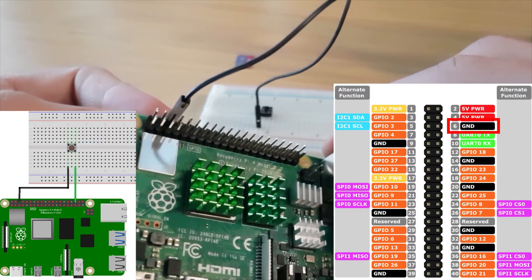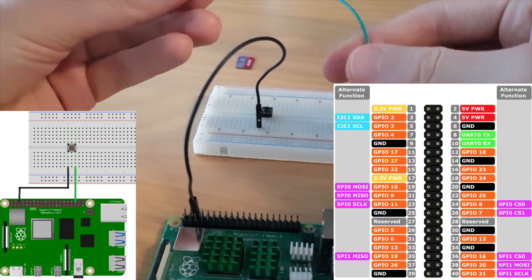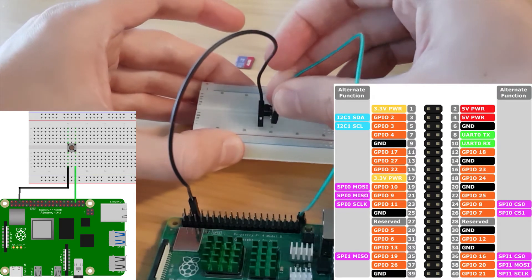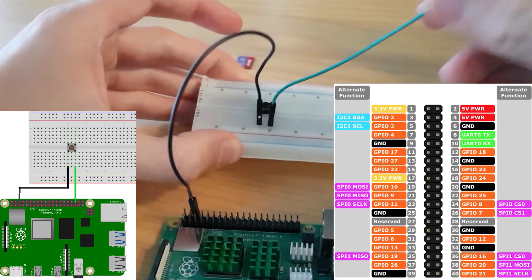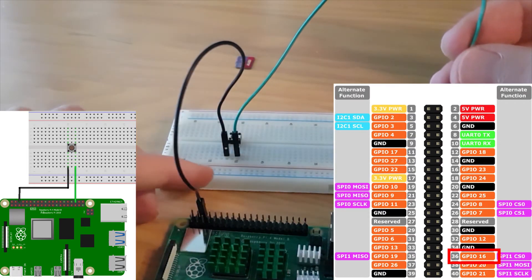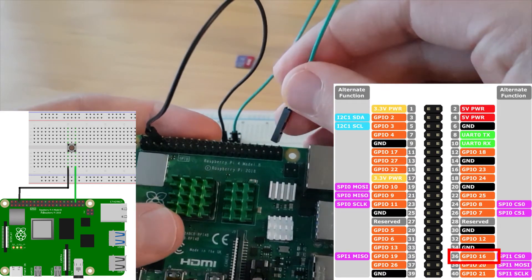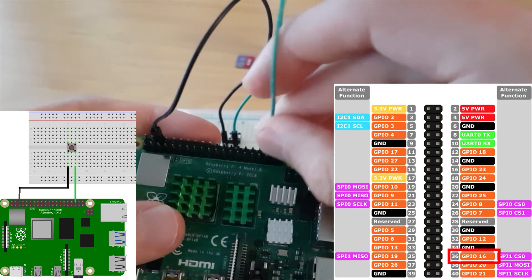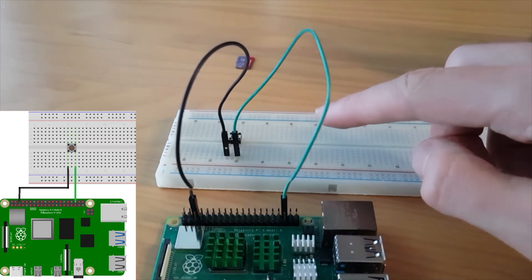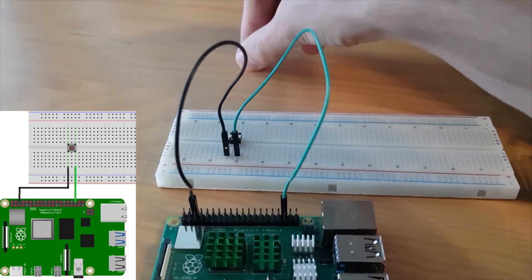Make sure you correctly connect to the right pin. Then take another wire — I've chosen green — and connect it to another leg of the push button, for example the right one. We are going to use GPIO number 16, which is the third pin starting from the top right. We are not going to use any external resistor because we will use the internal pull-up or pull-down resistor of the Raspberry Pi.